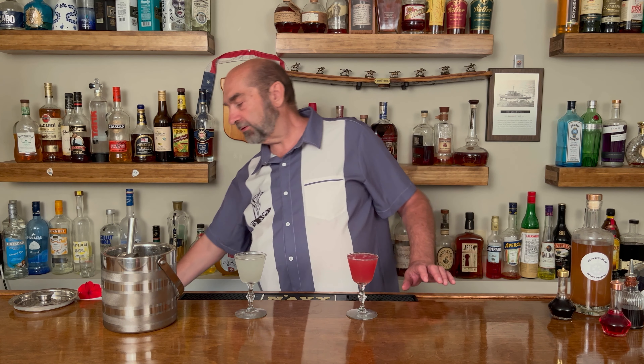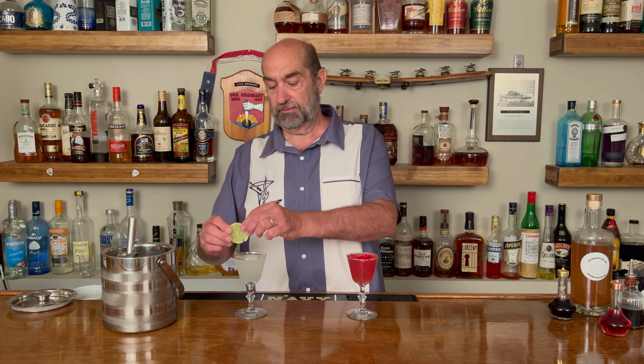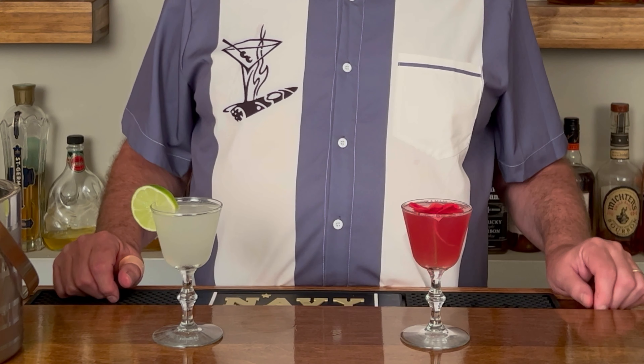All we have left to do is garnish, folks. For the fassionola, being a nice tropical drink, we're going to put a pretty flower in there. For our classic daiquiri, we are going to use a lime. And there you have today's daiquiris — a fassionola and a classic. Thanks for joining us, we'll see you next time.